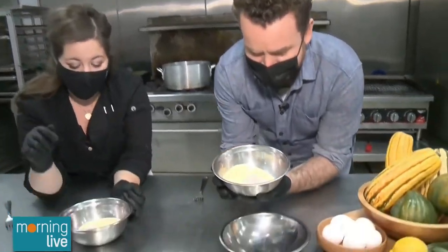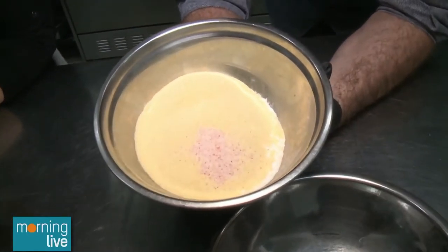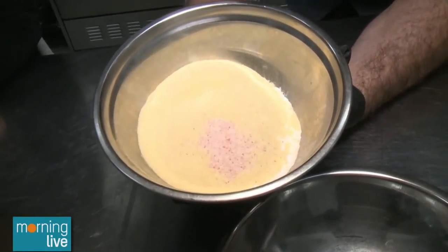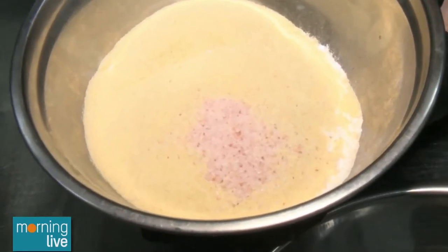What is in here? In this bowl we have half a cup of all-purpose flour, half a cup plus two tablespoons of durum wheat semolina, and then we have a teaspoon of salt. I used pink Himalayan, so that's what's in here, but any salt will do.